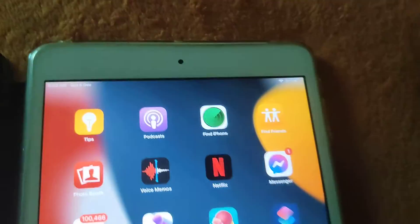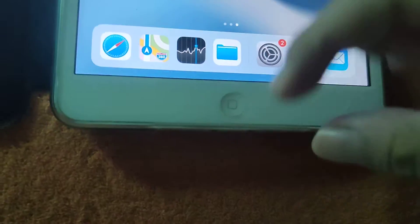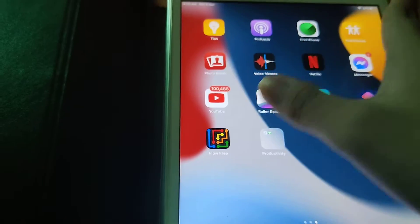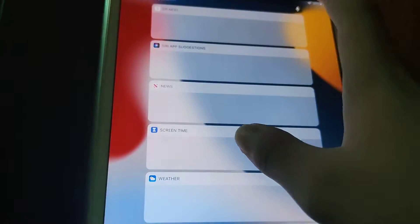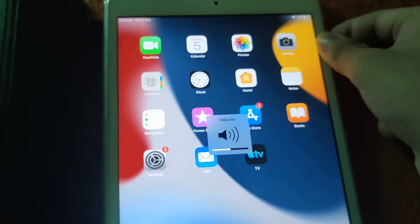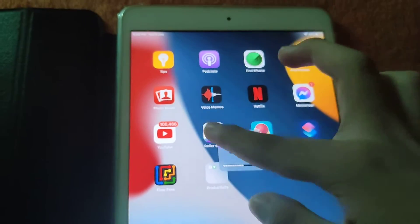This thing still gets monthly security updates and it can handle TikTok, but it's slow. Also, there's a camera right there and there's a USB port right there.